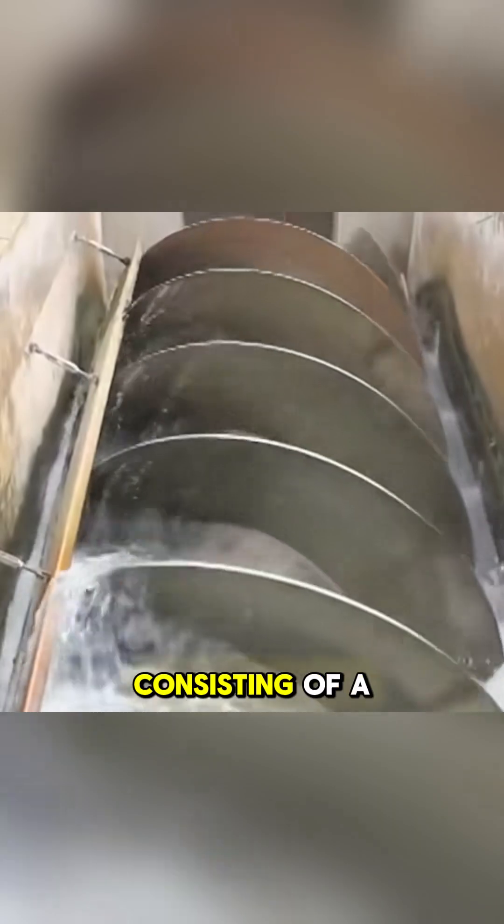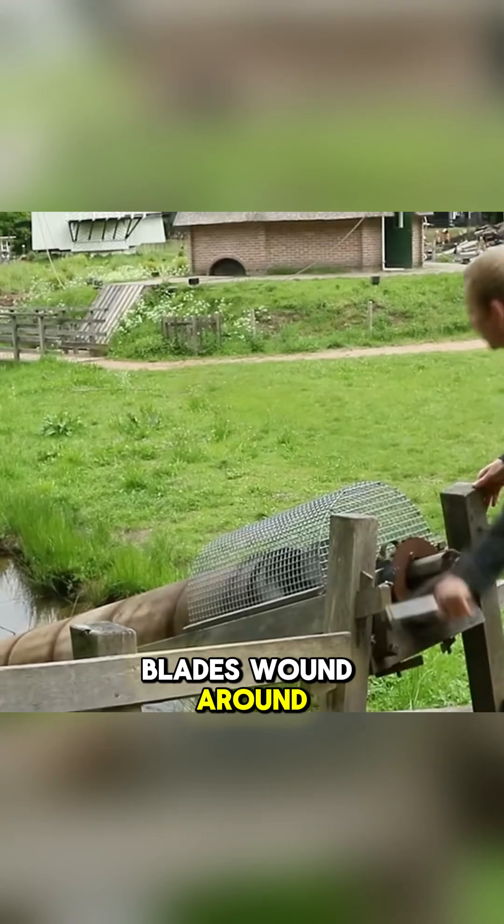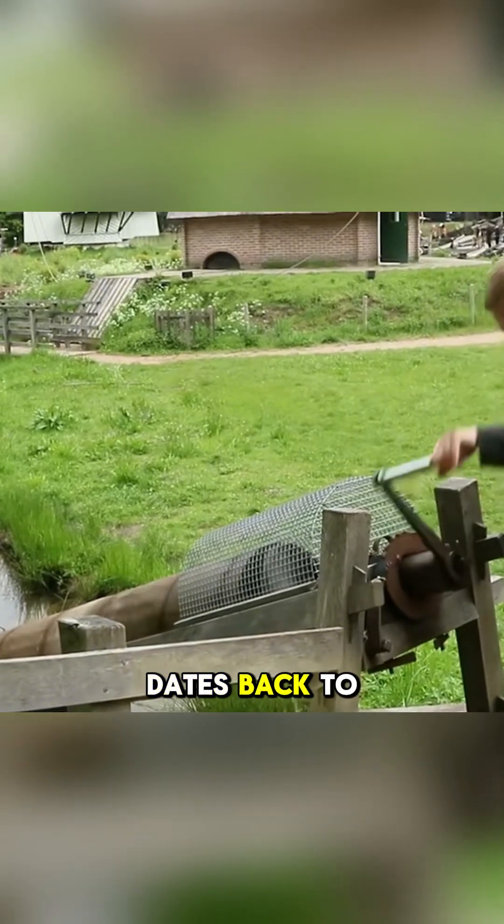Its structure is very simple, consisting of a central cylindrical shaft with spiral metal blades wound around it. The invention of the screw pump dates back to ancient Greece.